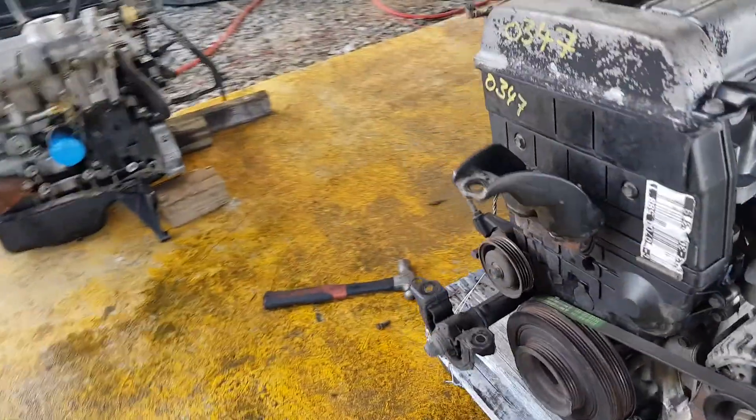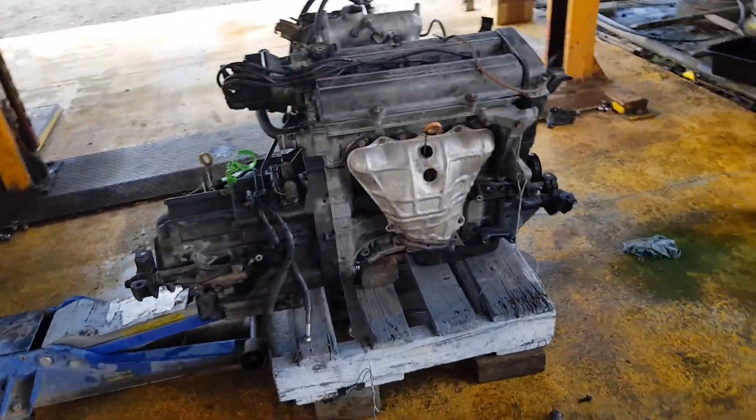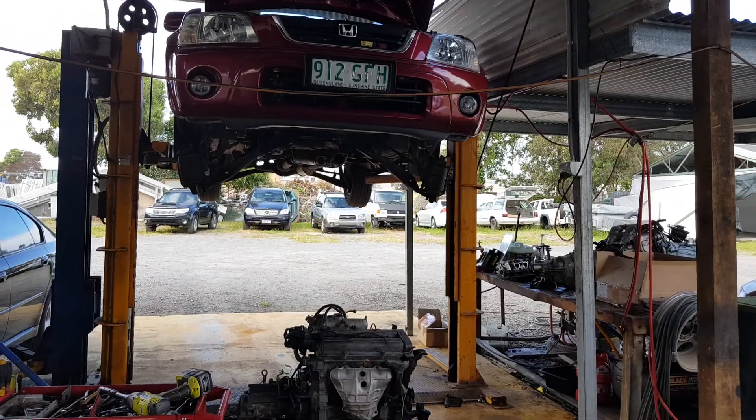So that was it for this Honda CR-V — pretty straightforward job. I know it looks like a shambles. Over here we've got all the axles out, the exhaust out, all that sort of stuff. But a really straightforward job. Took about five hours to get it out, probably another five or six to get it back in and running. So hope this video helps — 2001 Honda CR-V engine change.